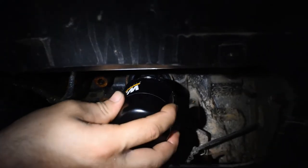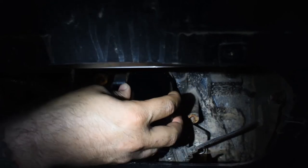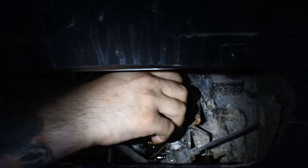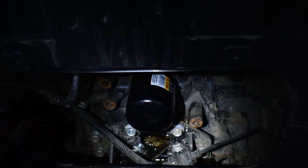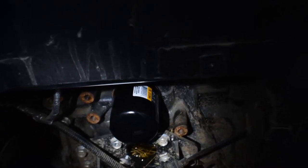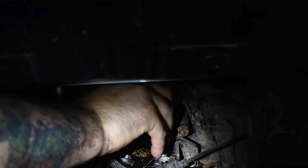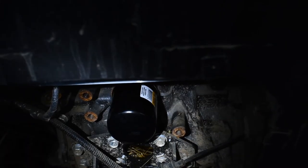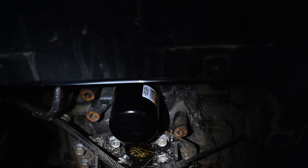Take your new oil filter after you've cleaned off the area a little bit, put a little bit of oil on the new seal, and thread it on hand tight. There was no need for it to be as tight as it was from the factory. Get it as tight as you physically can by hand, then before you fill it up come back with the oil filter wrench and give it a little quarter turn. That's it for the filter.